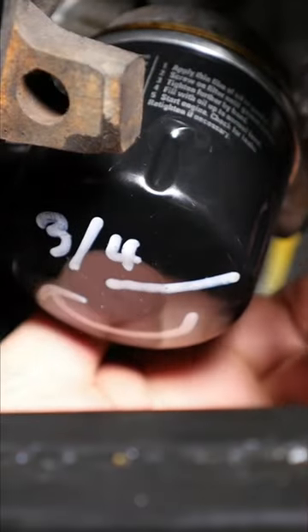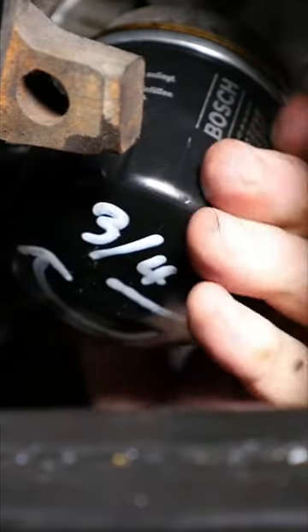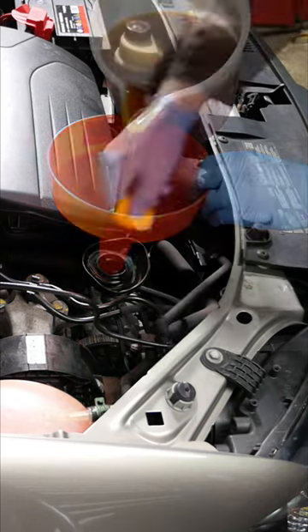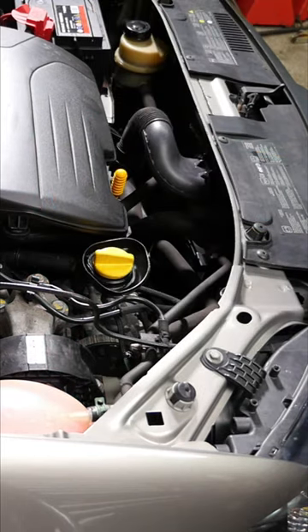The oil filter I'll use is a Bosch P4025 — put that on and tighten it three quarters of a turn. Then we can just top up with fresh engine oil and put the cap back on.